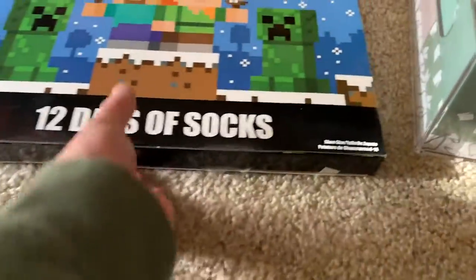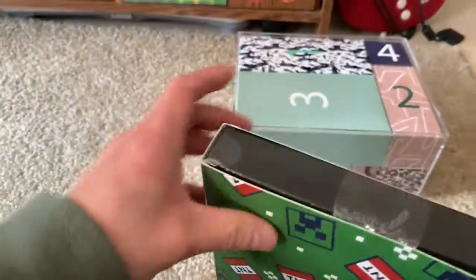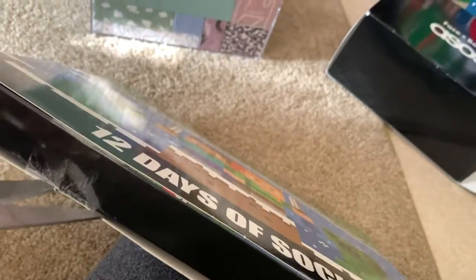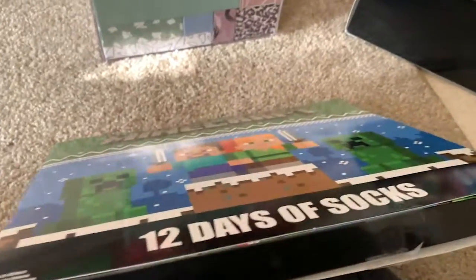I already cut the other one — wait, no I didn't. Hold on. Oh gosh, this one-handed opening is a challenge. I probably should have been prepared for this. I might need to just rip the box. Let me just put this down.